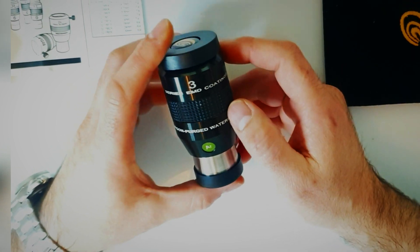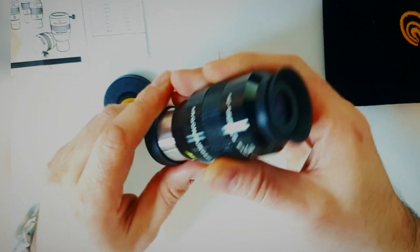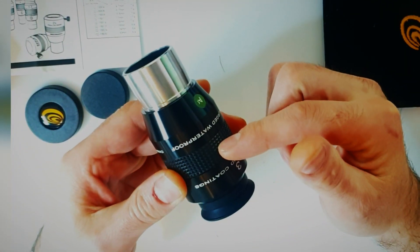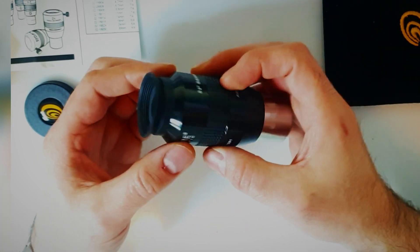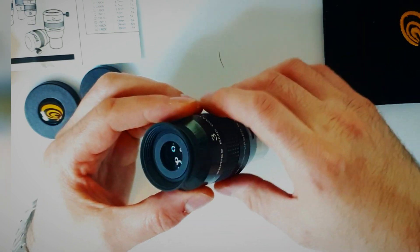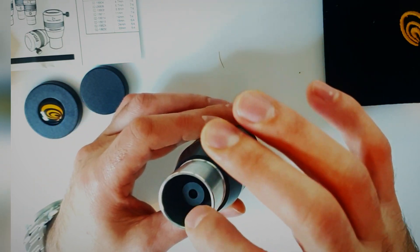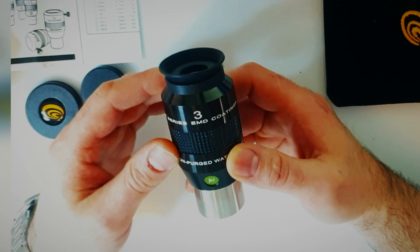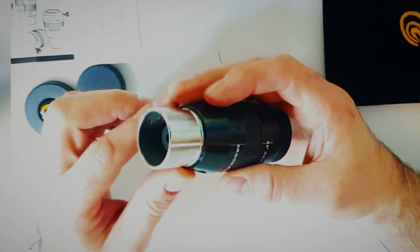It's Argon Purge, which basically means that the lenses within its construction are sealed. So you don't get any internal moisture. You won't get any moss or anything building up inside the actual construction to obscure your vision. However, you still will get mist obviously on the actual lenses if you don't have a dew heater. You have a stainless steel barrel, threaded.